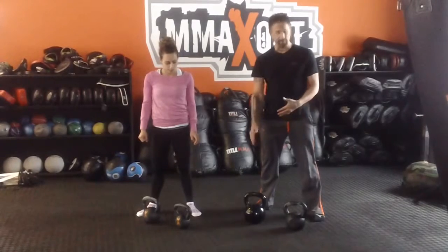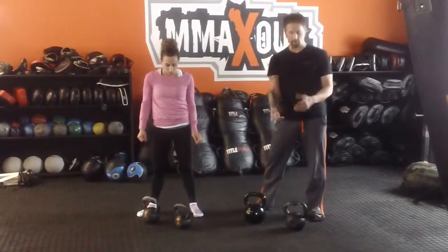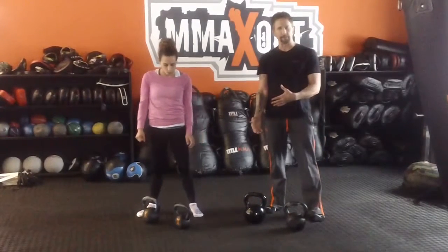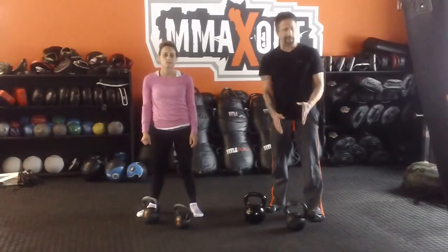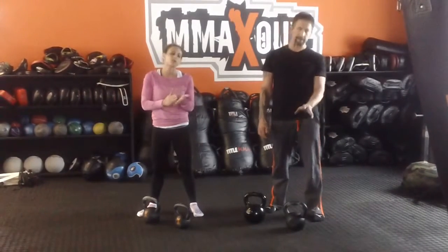So maybe if you're doing a 50 pound double, you're going to do 25 single, or whatever weight you have at home. Now if you do have just one weight, say you only have like a 25 pounder, you're going to do your doubles with 25 pounds and go right into your singles as long as it's light enough for you to do your singles.